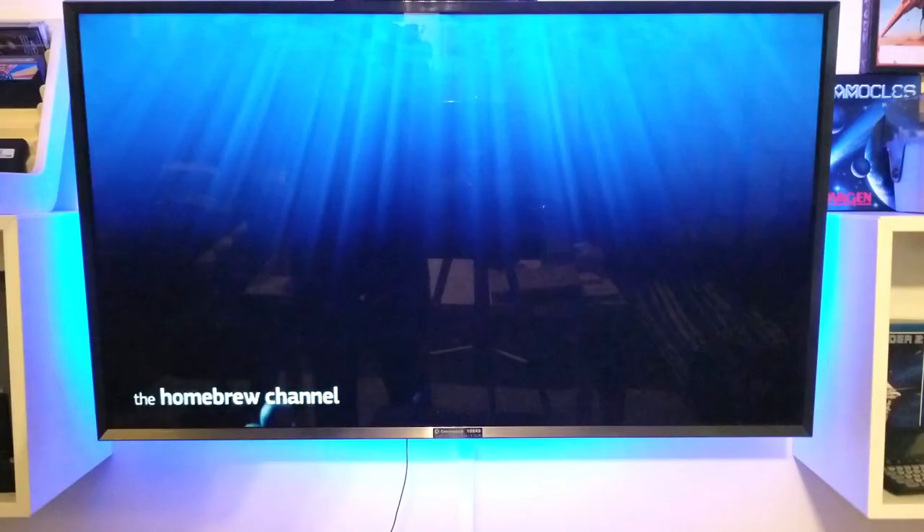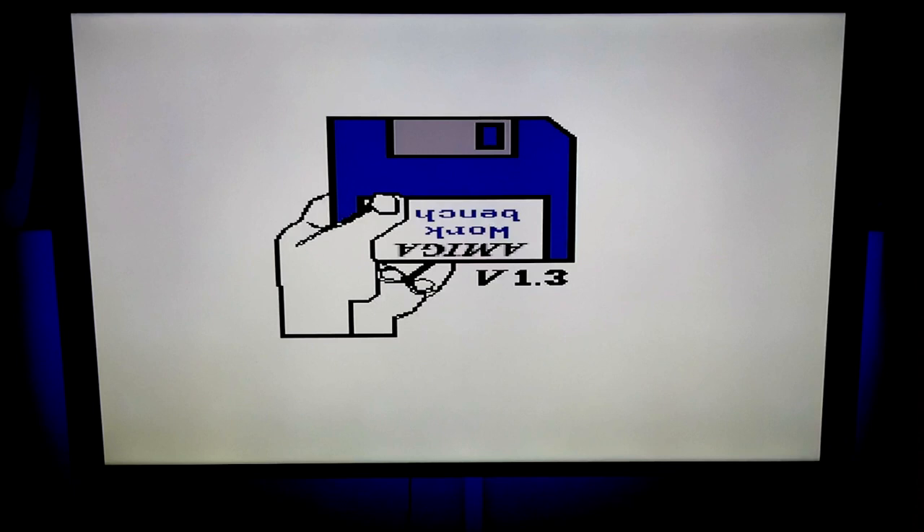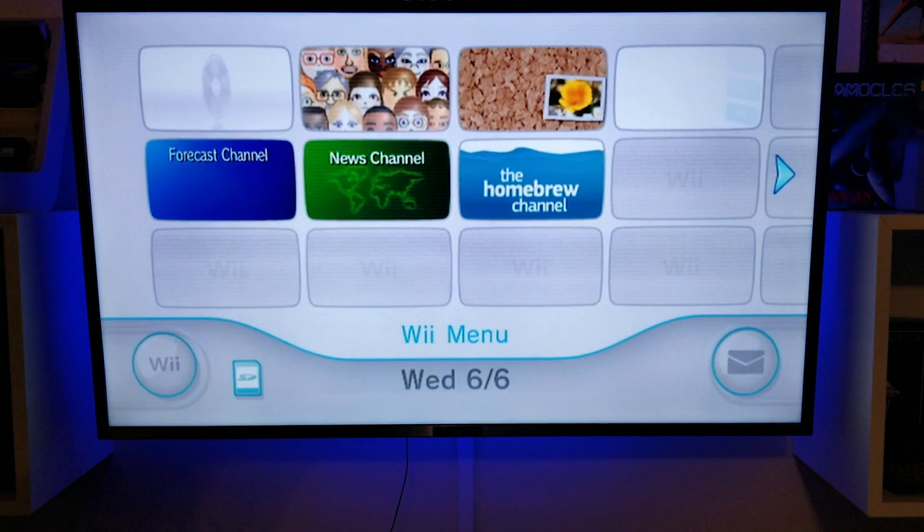And then you get this menu of the emulators you've installed. You can see there I've got an Amiga and N64. Let's try out the Amiga. Looks about right. Then you have to reboot and back into that music.